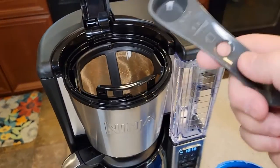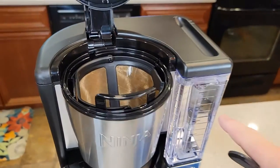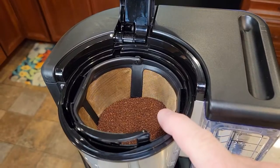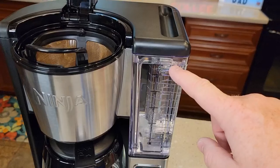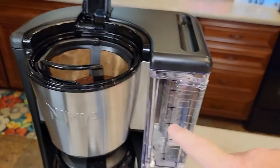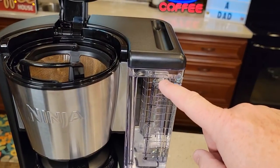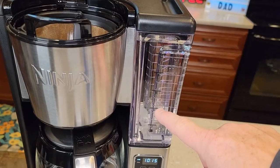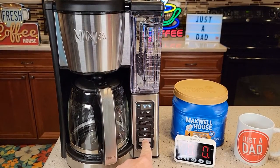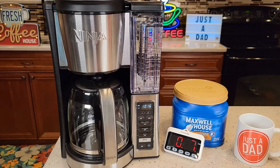I'm going to use the reusable filter. The scoop is equivalent to one tablespoon, so if you lose the scoop just use a tablespoon. We're putting one tablespoon or one scoop for every cup we brew — I'm brewing the full 12 cups, so 12 tablespoons of coffee. I've got my 12 tablespoons in and filled the reservoir. When you press brew, it brews whatever amount of water you have in the reservoir. If you only want six cups, fill it to the six mark and use six tablespoons. Even with small batch mode, if you fill it to the 12 mark it will still brew 12 cups — so you still have to fill to the right mark. I'm going to do a classic brew and hit the brew button.